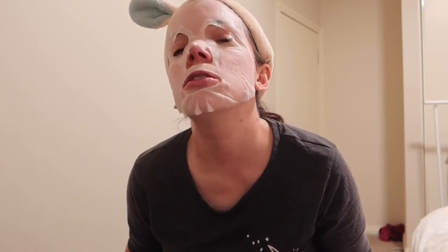This sheet mask is so nice. I know I've said this a million times, but I want to do a next-day update on how my skin feels in the morning — any reaction, any acne from it being too oily or whatever. I'm planning to do that. If I forget, I'll put in the description how my skin is in the morning, but hopefully I remember.